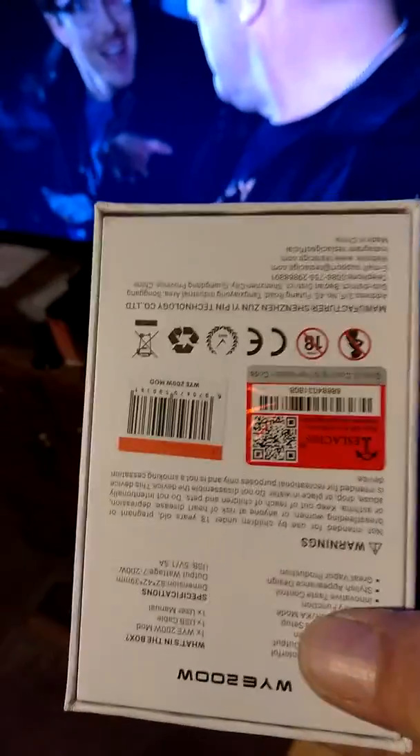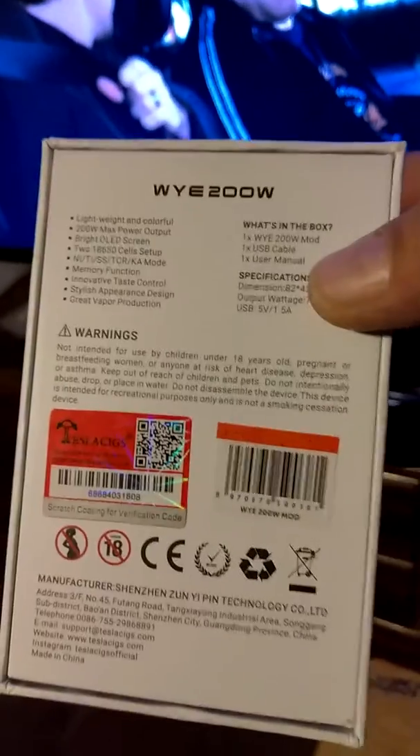Here's the box it came in — really nice little box the Tesla came in. Here's the back of the box. And this is what the tank — the red part — the tank right here, that's the Smok tank, and the nice little box it came in.